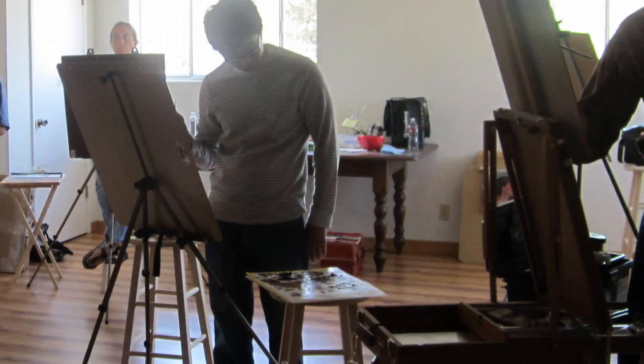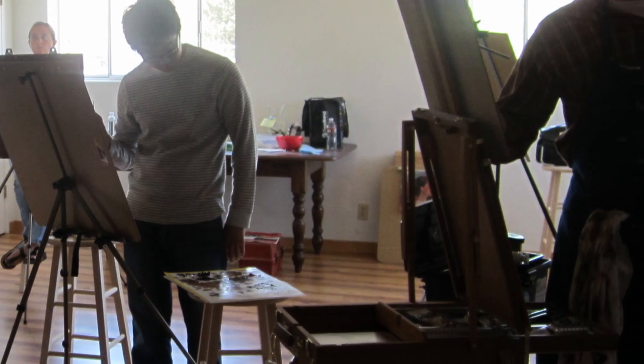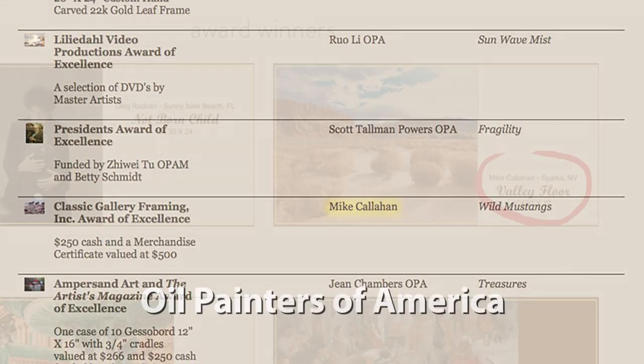I have also taught privately as an oil painting instructor, but my greatest passion by far has always been oil painting, for which I have won a number of awards both locally and nationally.